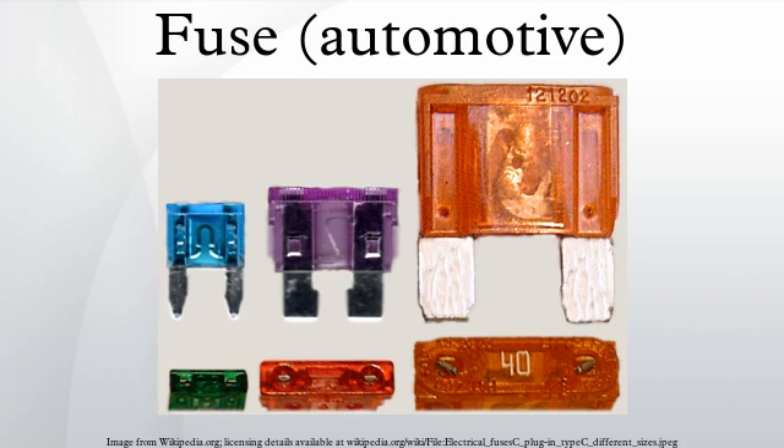Blade type fuses have a plastic body and two prongs that fit into sockets, and are mostly used in automobiles. Each fuse is printed with the rated current in amperes on the top.